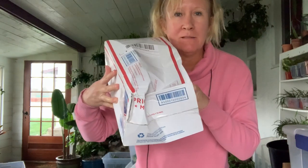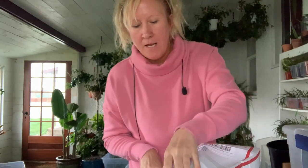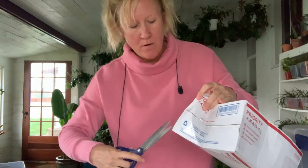Hey guys, so today I received some plant mail and I thought I would open it up with you. I'm a little nervous because the end of the box looks damaged. Hopefully it's okay — I ordered this from Paradise Found Nursery and they're in Florida.